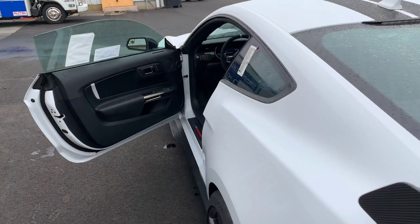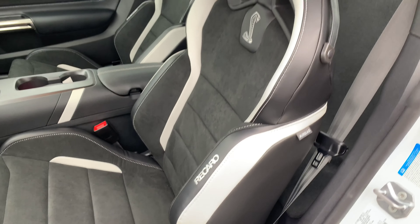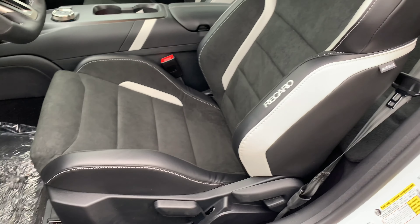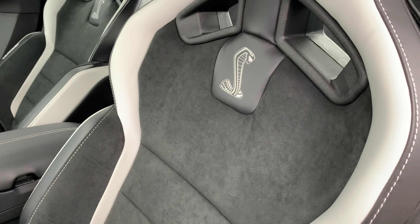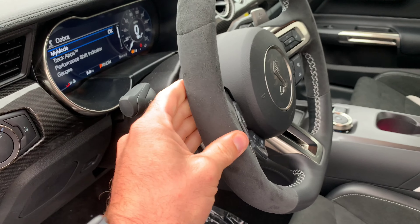Coming around to the inside — got nice Recaro seating, very supportive and bolstered on the sides. I love that white and black accenting with the suede Alcantara on the center stack. It really supports and hugs you, especially on the sides. There's Alcantara on the steering wheel as well.